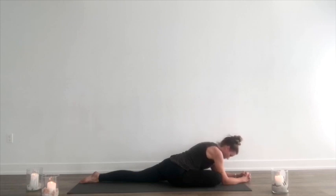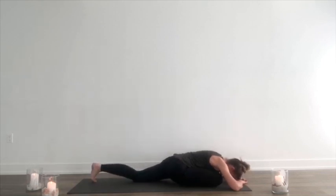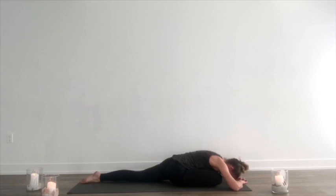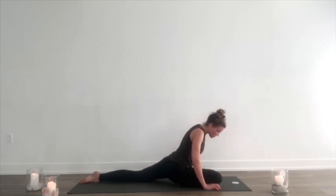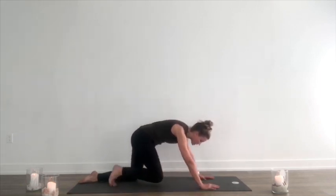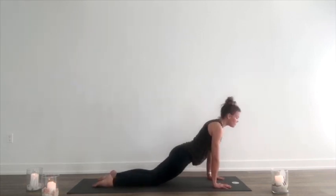Breathe into it. If you'd like to stay there longer, go ahead and push pause. The yin aspect of yoga is holding a few minutes in these deep stretching positions to allow our fascia and our connective tissues to rehydrate. Close your eyes and take intuitive movement wherever your body needs to go without being told where to go, without watching me. Just let your body move where it needs to to release from this strain.